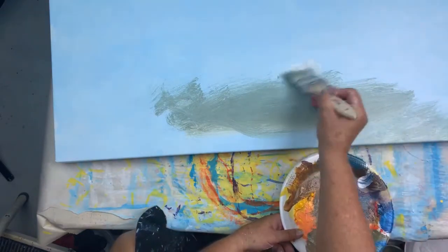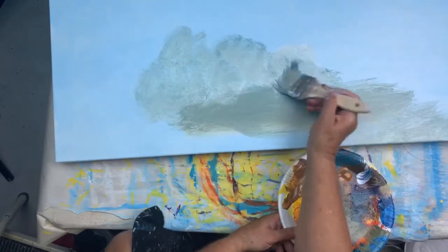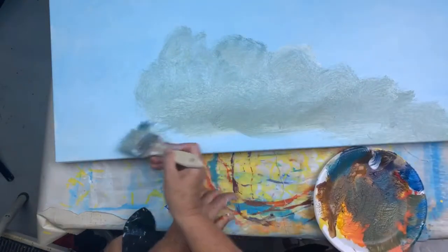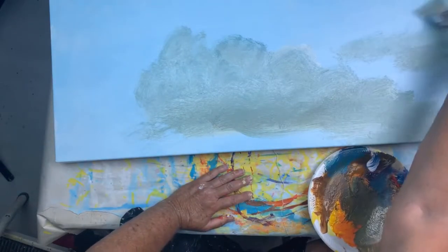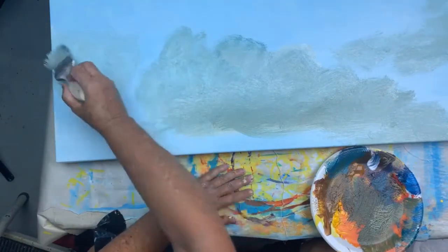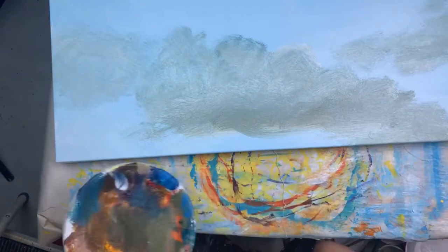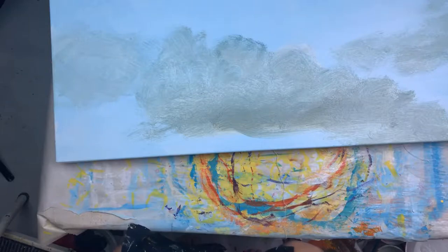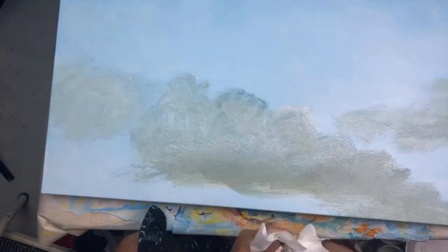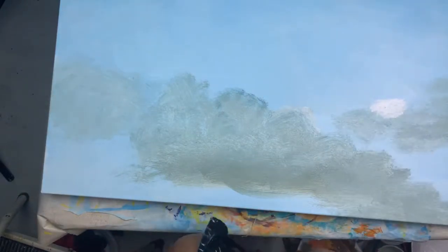Now I'm coming in with some white. It looks pretty scary right now — that's okay, you gotta start somewhere. Light touch. Pulling it over. I'm traveling this way, a very subtle diagonal. It's scumbling. I rinsed my brush. Pulling some more white.